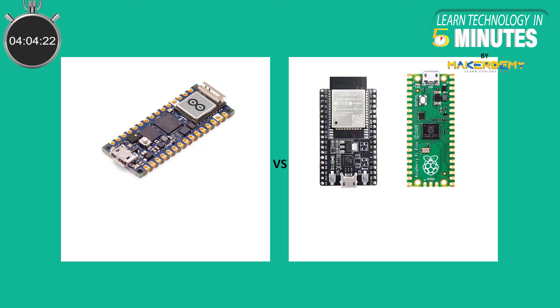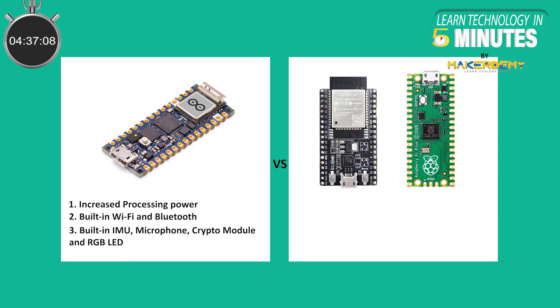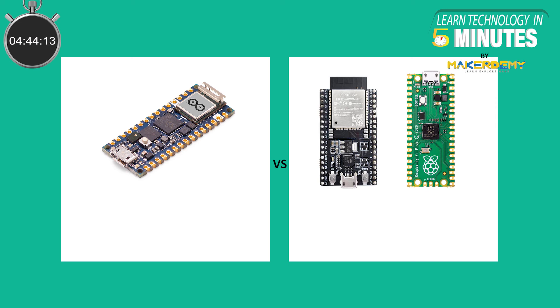This board, however feature-packed it may be, has to face some competition from other boards which have already taken a chunk of the hobbyist space. Advantages of using the Arduino Nano RP2040 Connect include: increased processing power due to the powerful ARM Cortex-M0 Plus cores, which the ESP32 lacks; built-in Wi-Fi and Bluetooth capabilities via the multi-radio module, which the Pi Pico lacks; and a lot of onboard features like a built-in IMU, microphone, cryptographic module, and RGB LED. Disadvantages include: it's quite pricey compared to contemporary boards like the Pi Pico and the ESP32; and lack of community support, since the board is relatively new, so solutions to problems may not be readily available.